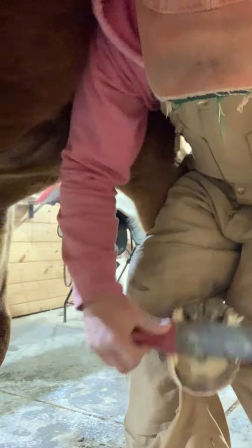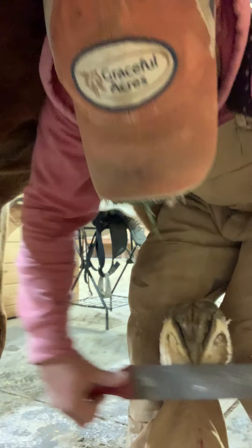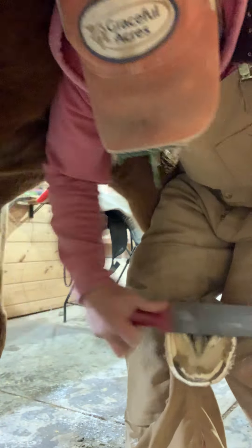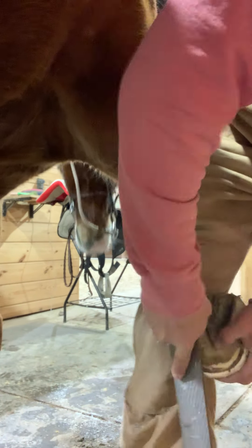Probably not as much as I should, because my farrier Danielle will come and tell me I need to take more off — but this is what I feel comfortable with. So I'm going to check the balance, roll the toe, and bring her forward.